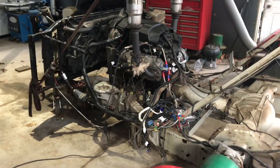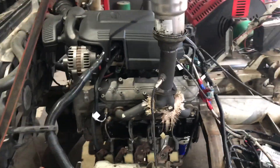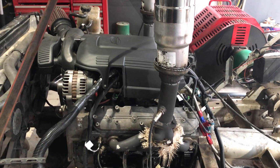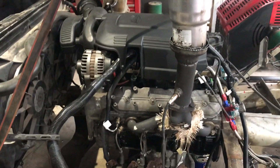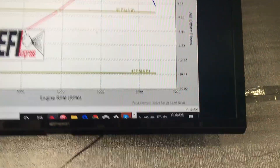We are here today at EFI Express in Lee, New Hampshire. We just finished up on Sean Rollins' 6.0L — we put a VCM cam in it, didn't swap heads or anything fancy, just a cam swap. We just finished tuning it.